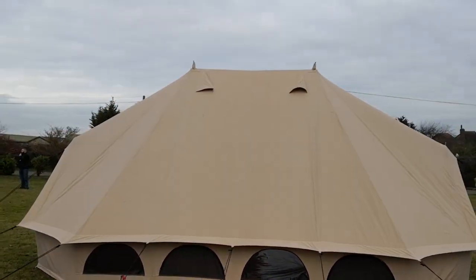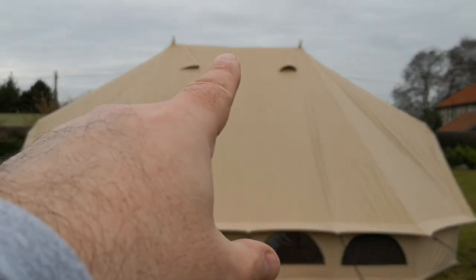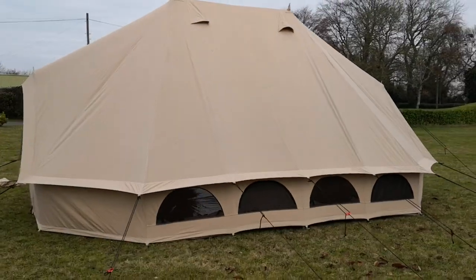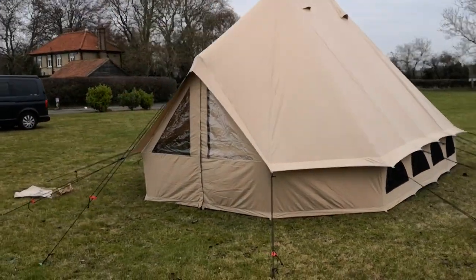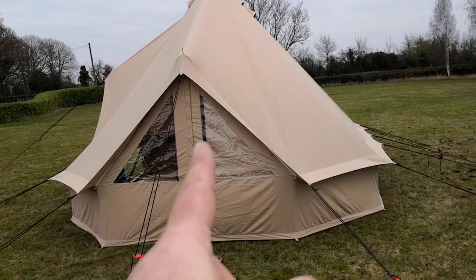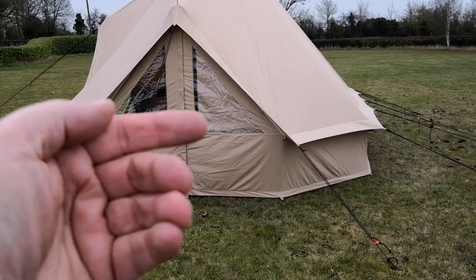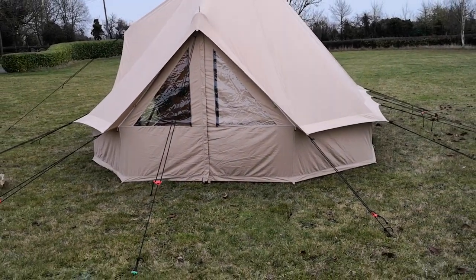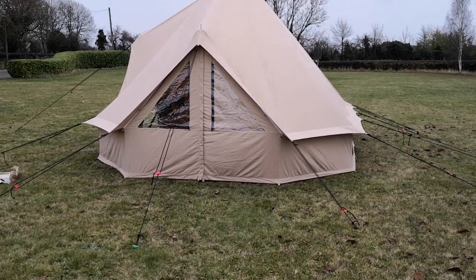There are some more big vents up on the top where the ridge pole goes across. On the left-hand side if you're looking at the front of the tent, you have a door. The door combination includes a zip down the middle, a zip along the bottom, a PVC window with a zipped curtain on the inside. When we go inside I'll show you the full mesh doors that are on the inside — they are fully zipped around the base.